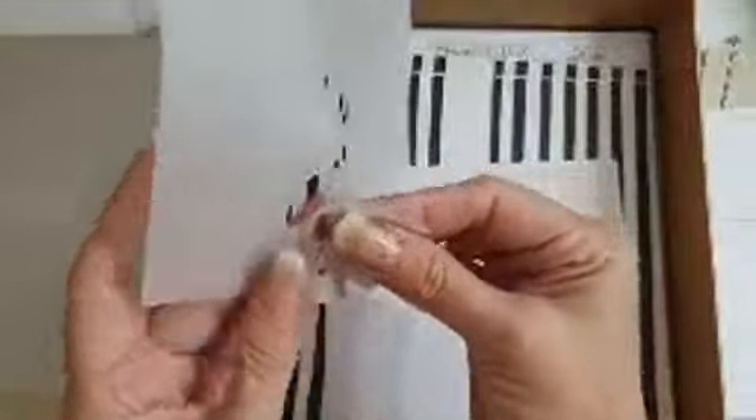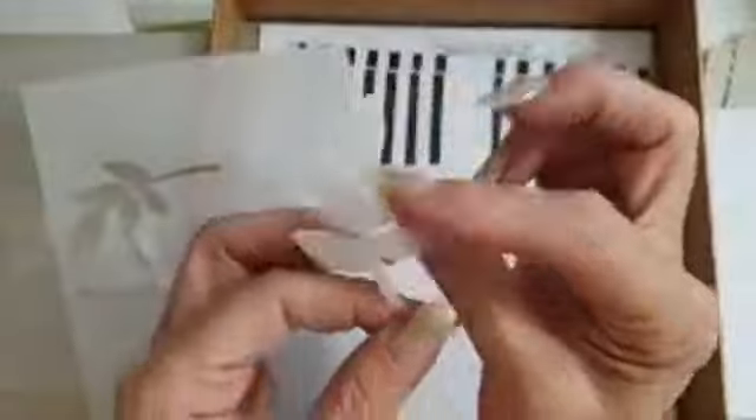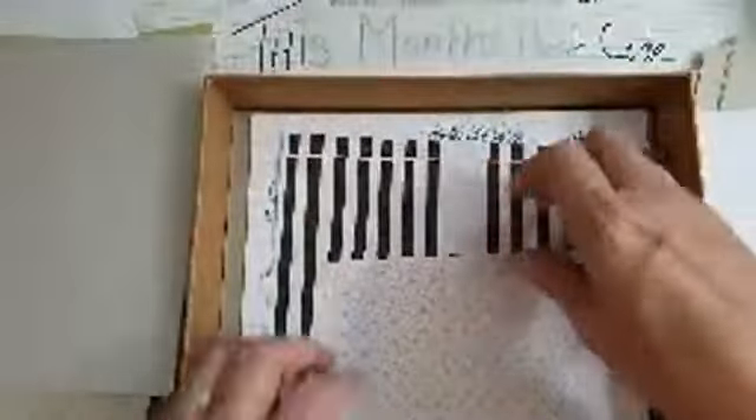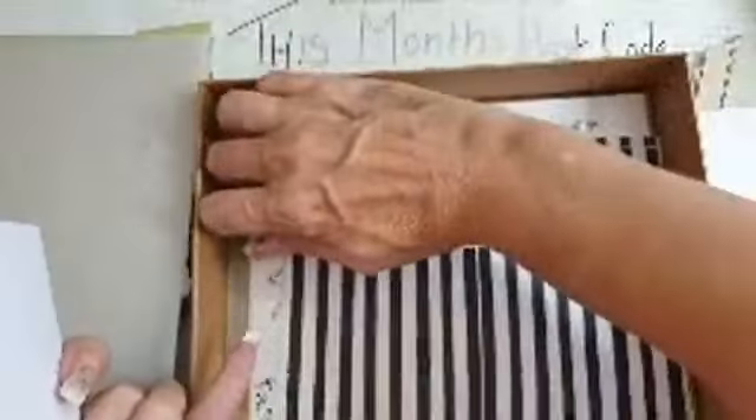We've got some vellum leaves - oh I love this, aren't they just super cute? Lots and lots of bits - this is a little box of tricks! We've got some die-cut flowers. It's £13.20 I think. You've got all these lovely little die cuts and flowers - this box just keeps on going!